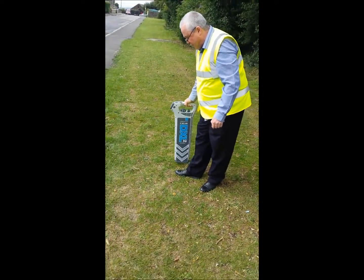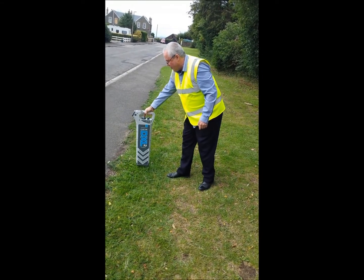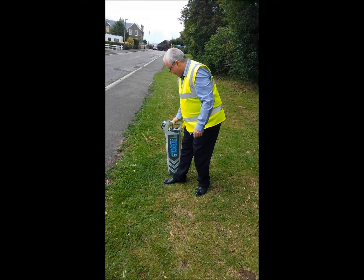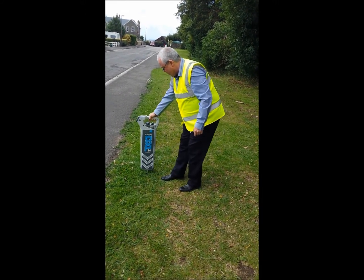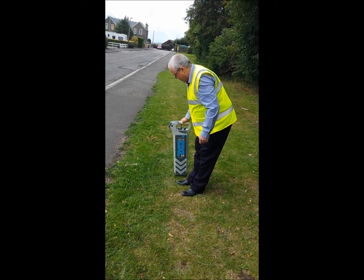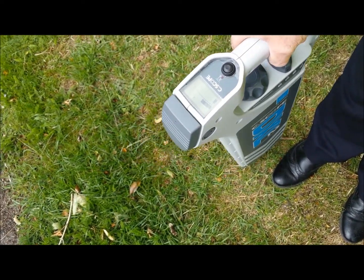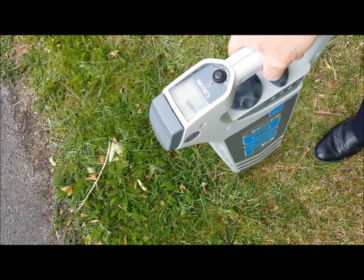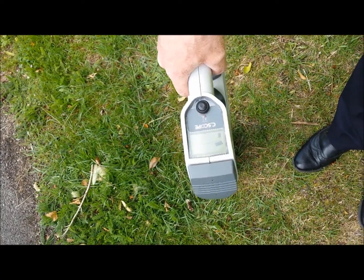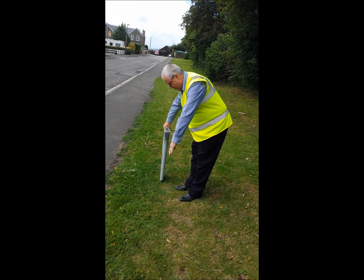Move the locator blade across the area to be scanned, taking care not to swing the blade. If a signal is detected, rotate the sensitivity control anti-clockwise carefully until a peak signal strength can be viewed in the display. Once a peak signal strength can be accurately pinpointed, it may be possible to rotate the locator blade to detect the null point where the signal disappears. If this is the case, the blade of the locator is now in line with the approximate direction of the service.